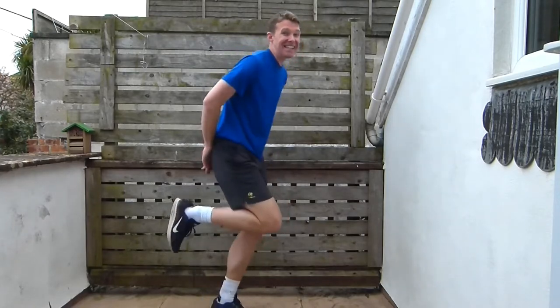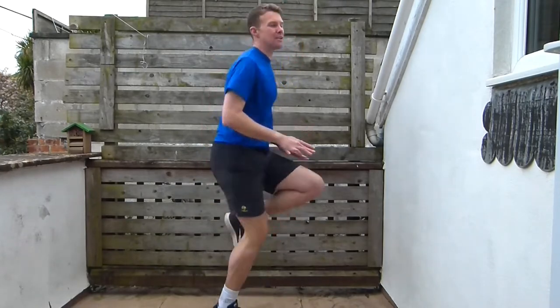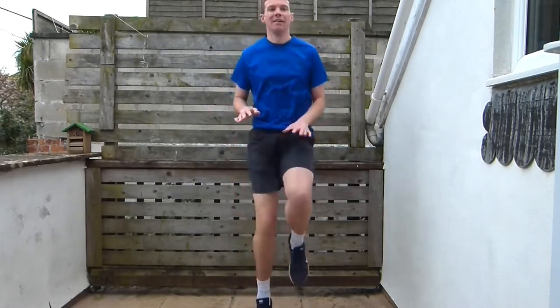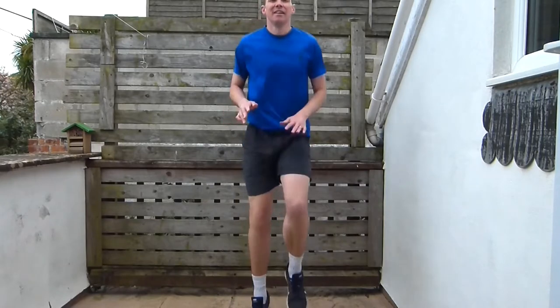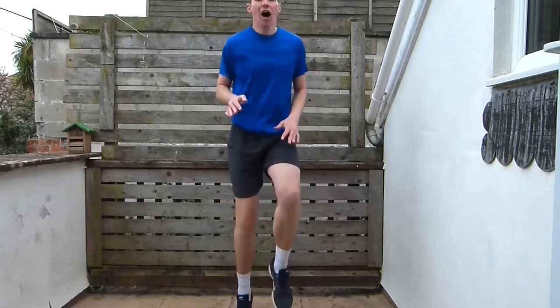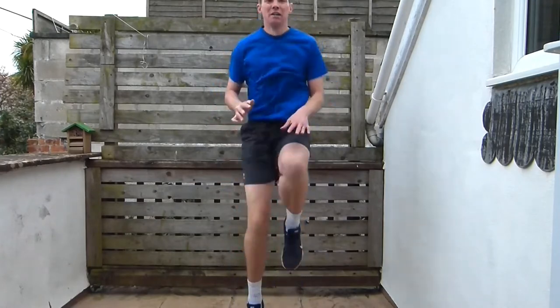Now we're going to go into our high knees. Bring those knees up nice and high, as high as you can go. And now even higher — as high as you can go now, really high.